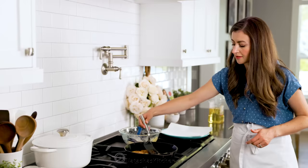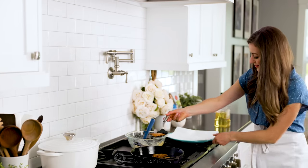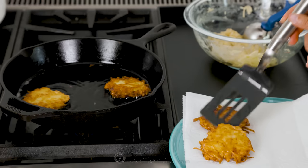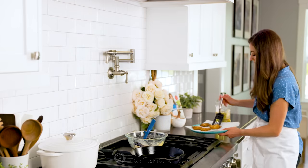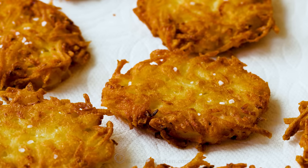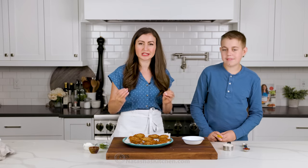Flip and cook for another three to four minutes on the second side, or until golden brown. Once done, transfer to a paper towel-lined plate to soak up any excess oil. While they're still hot, I love to sprinkle them with a little bit of kosher salt. There's something just irresistible about a salty bite on potatoes. Add the salt right as they come off the oil so it sticks a little better.